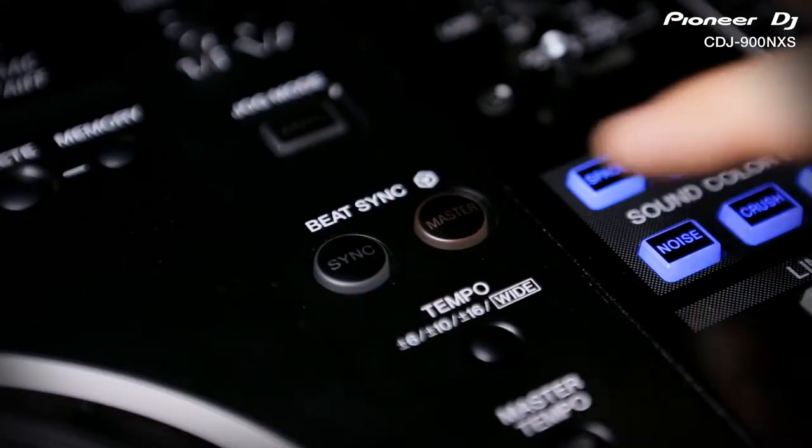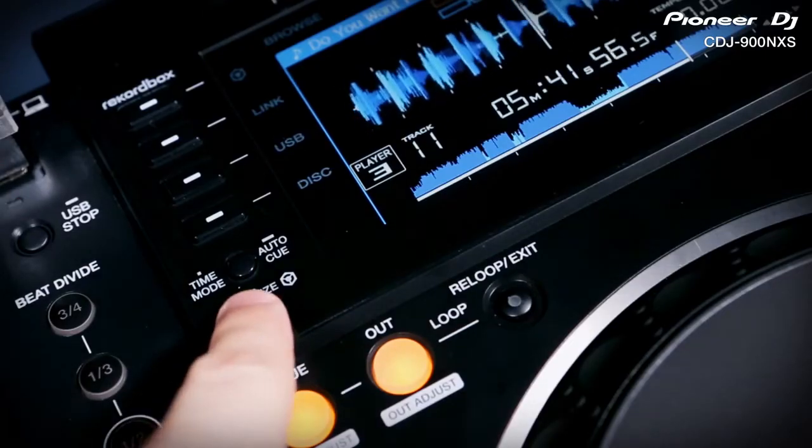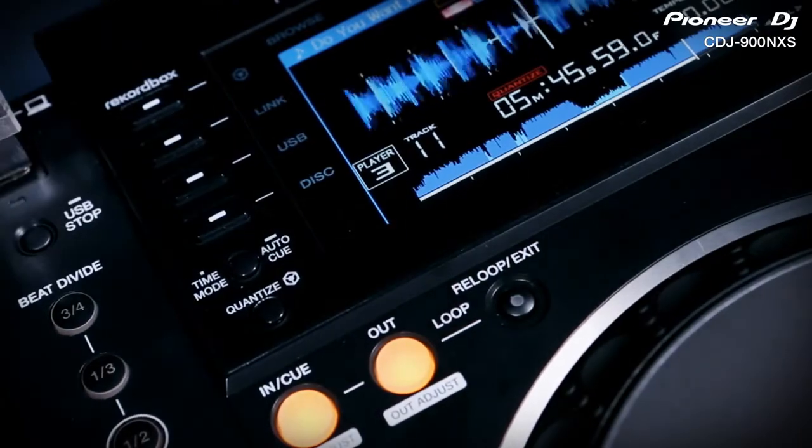When it comes to playing, the added sync function is the ultimate creative tool. It's ideal for four-deck mashups or live remixing and works from Rekordbox analysed beat grids. With your mix locked in time, the added quantize button helps keep all the effects, cue points and loops on beat.